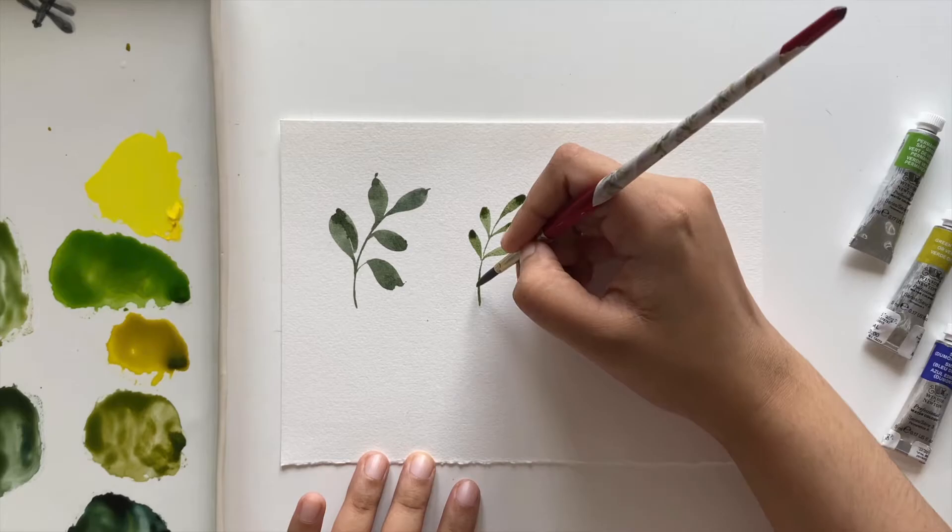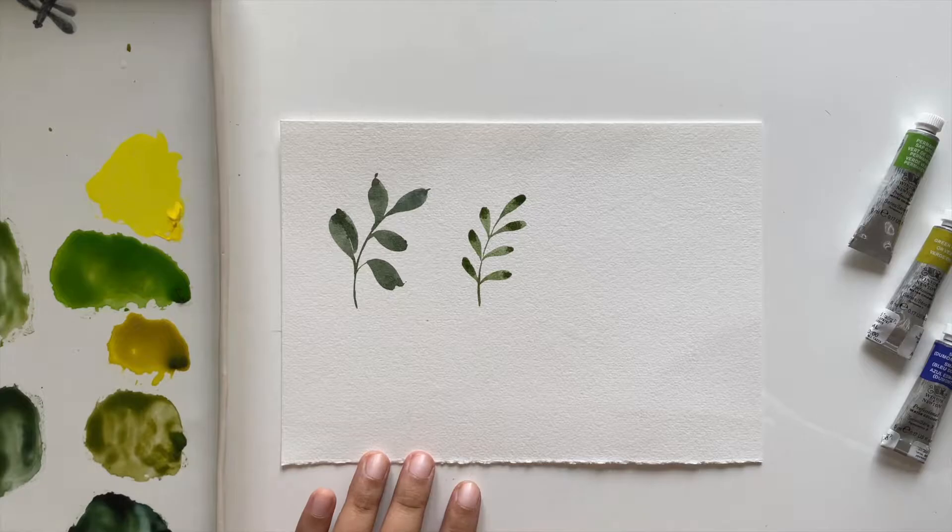Our next leaf is even simpler. For this one we just create a branch, then simply stamp with our brush to make the leaves, as you can see here.